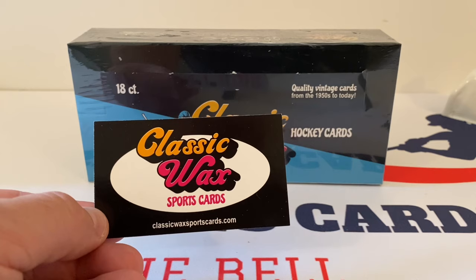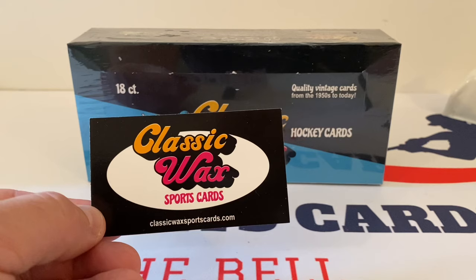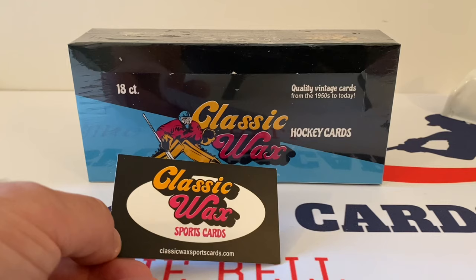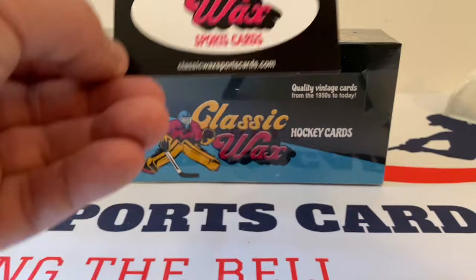From what I understand talking to folks at Classic Wax Sports Cards, this product took over a year to develop. I know what it's like to start up a new business — I was a small business owner for over 25 years. It can be some trying times, but once things get going, success can be on your way. My hat's off to Classic Wax Sports Cards. They've done a great job. The first three boxes were sensational — pulled out some great vintage cards, some awesome rookies, just overall a great product. I love the logo, the graphics. They did a great job designing this box — the color scheme, everything is perfect.